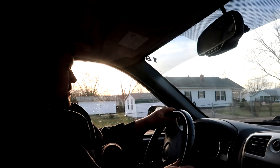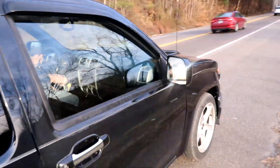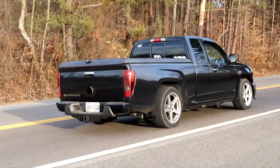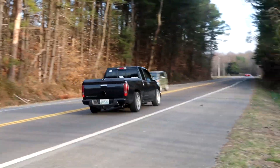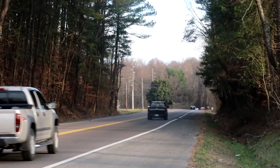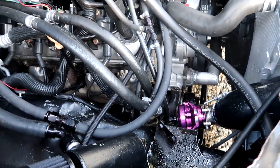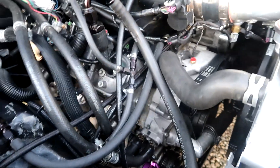We got a problem - it's down to 5 PSI, but it's gonna be the last rip. We're taking this thing apart and putting in another motor. Oh damn, oh snap.